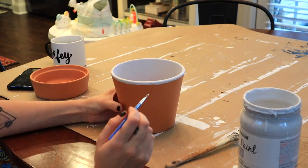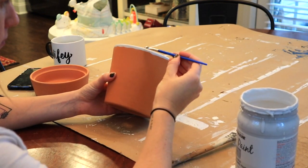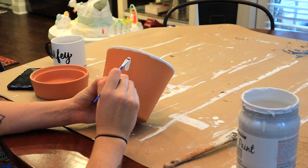Here I'm just cleaning up the lines a little bit and planning out my design. I used an inspiration picture to base my designs off of and just kind of free-handed it, making my way around the pot.